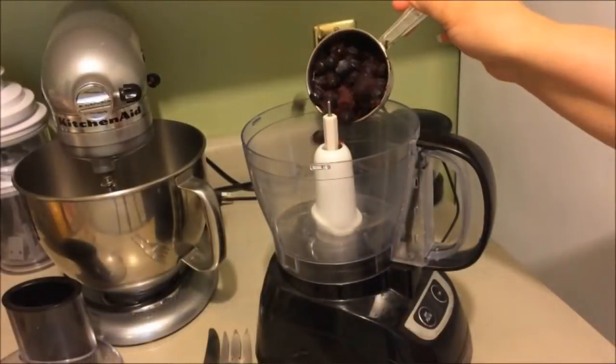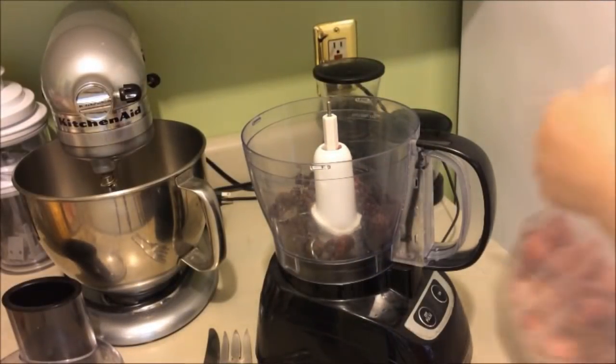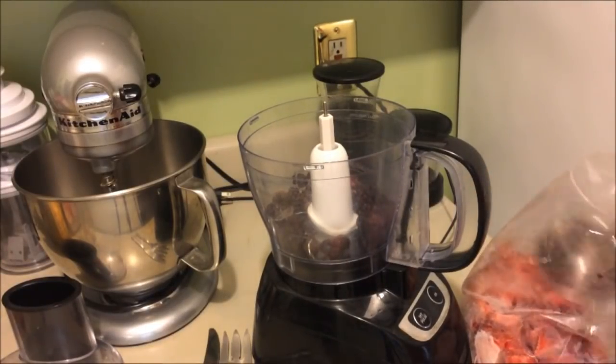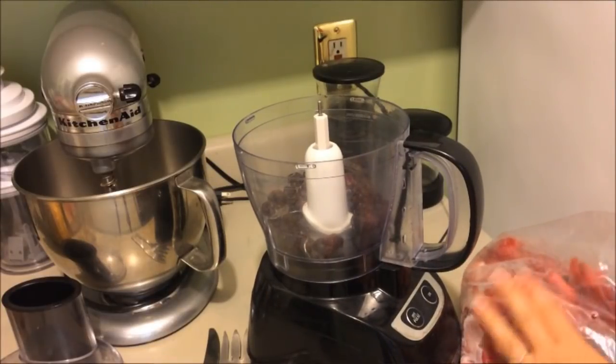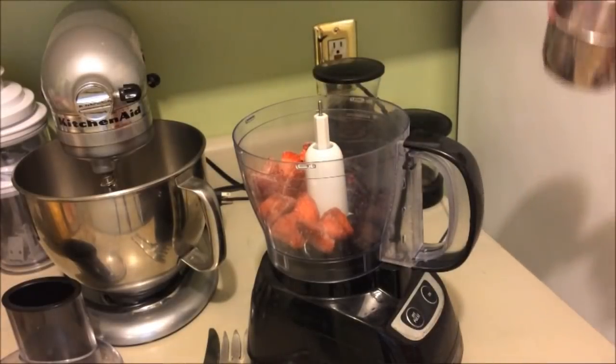Let me show you what it looks like as we put it in the food processor. We're going to add one cup of blueberries and one cup of strawberries. I'm using frozen berries, but you can also use fresh — it'll be a little thicker consistency with frozen because of that iciness, but either one works just fine.